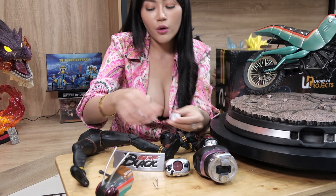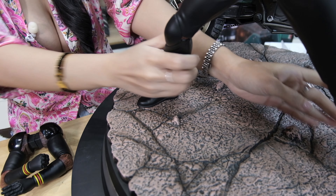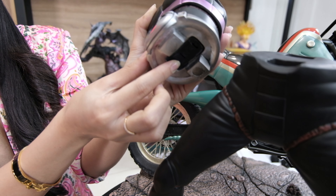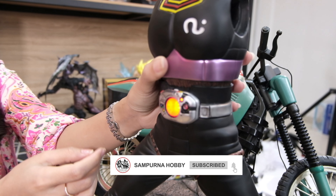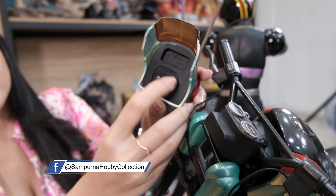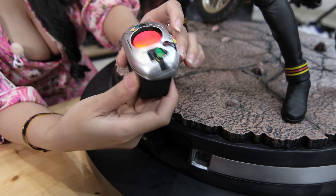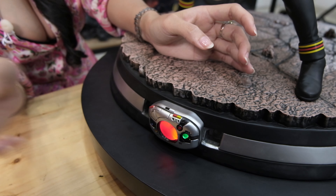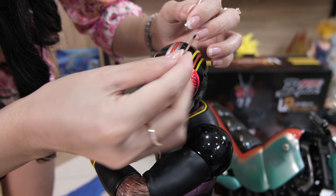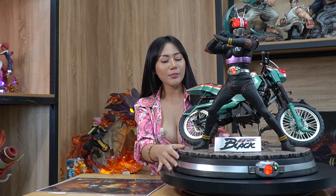Masih ada komponen-komponen kecil lainnya. Oke, jadi sekarang langsung aja kita pasang semuanya. Nah guys, ini udah kepasang semua, Kamen Rider Black-nya.